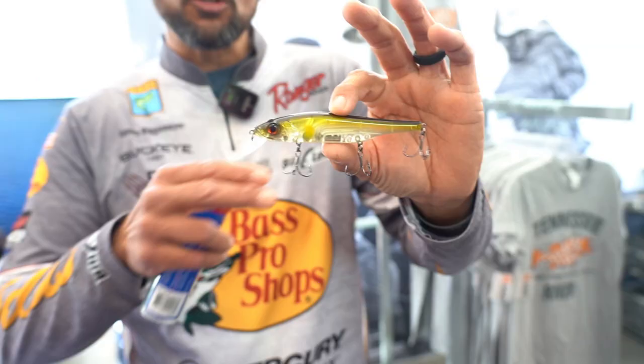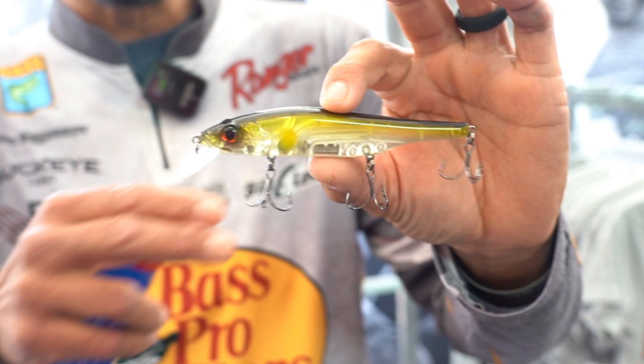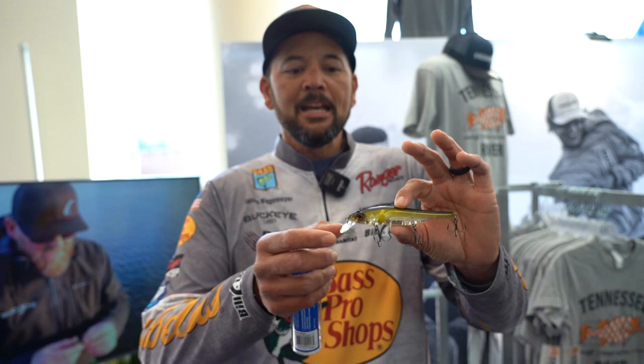Hey everyone, James Niggemeier here at the Bill Lewis Rattletrap booth with an exciting new bait. This is the Scopestick. The beautiful thing about this bait is the way it's designed — they call it the Scopestick because they want it to show up on your forward-facing sonar.